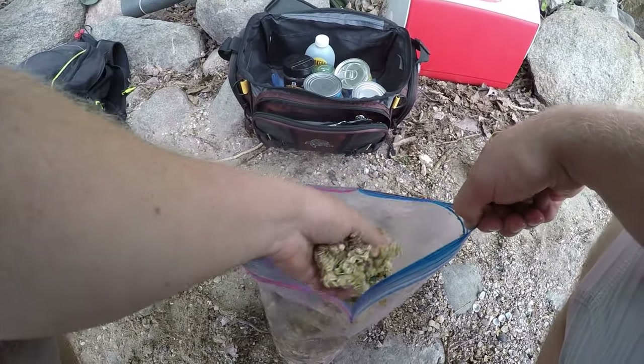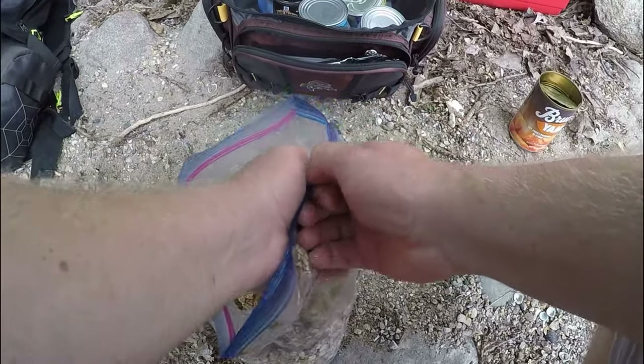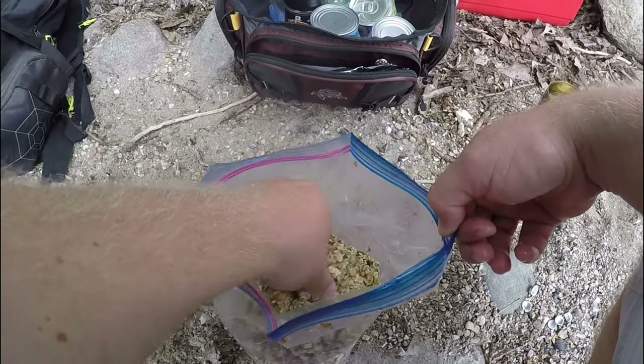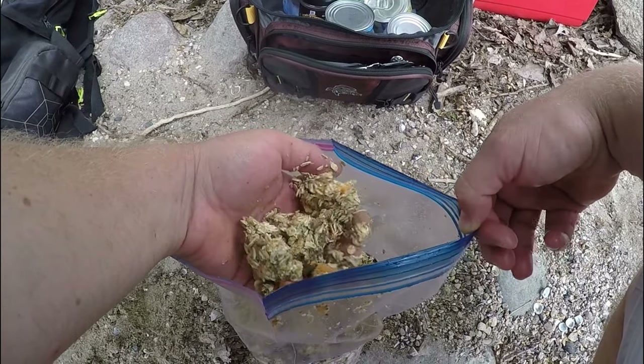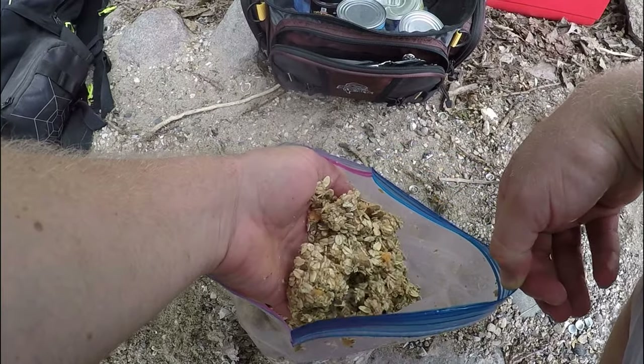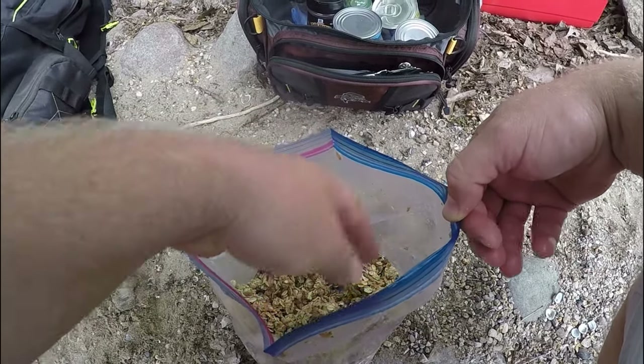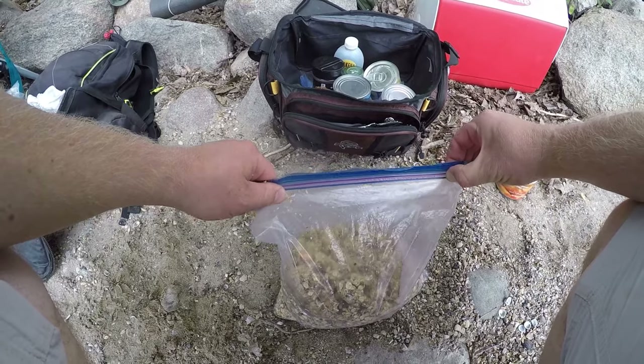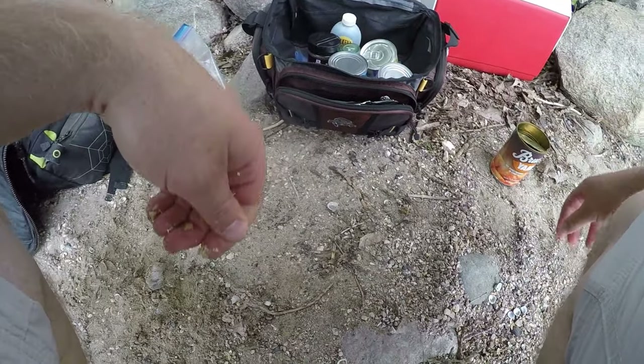It's looking a little better — yeah, that's a little stickier. I think that's gonna work good. I'm gonna let this sit for at least another ten to fifteen minutes before it's ready to use.